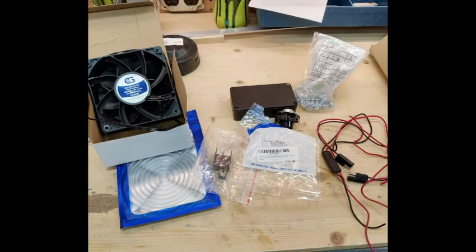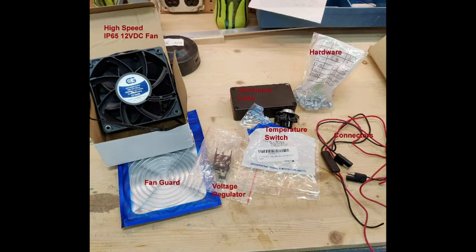For the parts, I selected a 12 volt DC 120 millimeter high speed waterproof fan, IP67 rated, a set of fan guards to protect your fingers, a 12 volt voltage regulator that can handle at least one amp, an aluminum case to hold the controller parts, the temperature switch, some mounting hardware for the solar panel, and some waterproof automotive connectors. There will be a parts list at the end of this video.